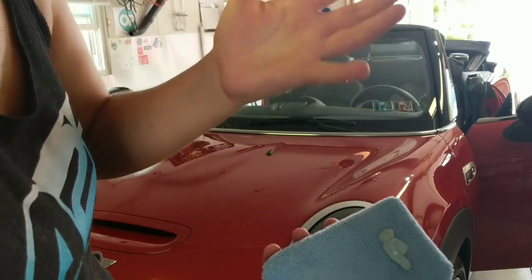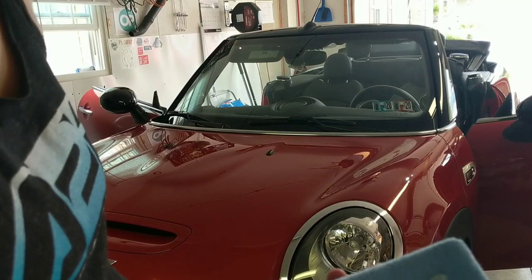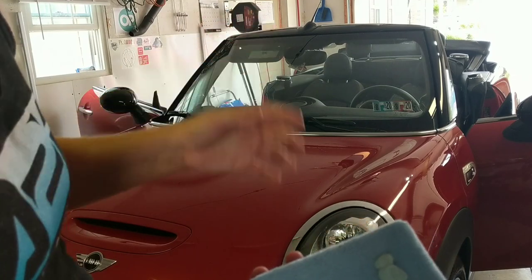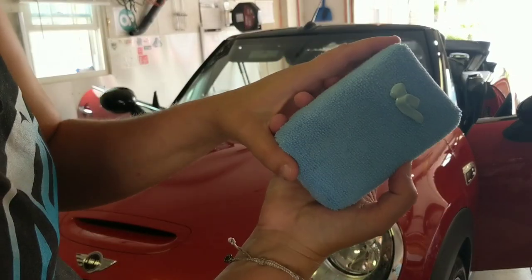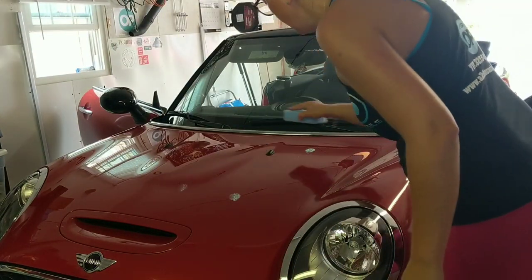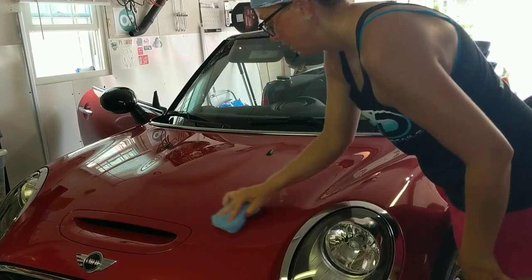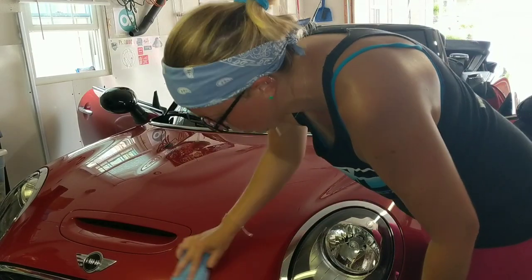It wasn't anything that was given to me — I bought it. I just have two, and I don't use it that fast because I have so many other products I'm using, and one bottle is sufficient. So we're just going to take kind of a dime-to-nickel size, just pop it out. Thin is best — you don't want to be super heavy with it.